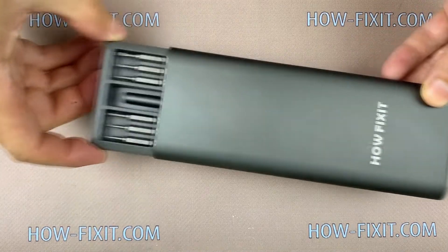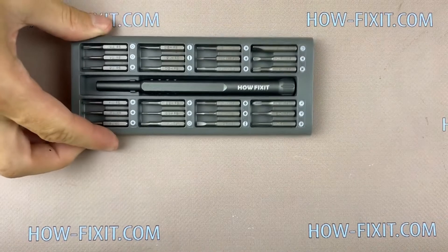Hello everyone, today I show you how to assemble iPhone X and replace the battery.